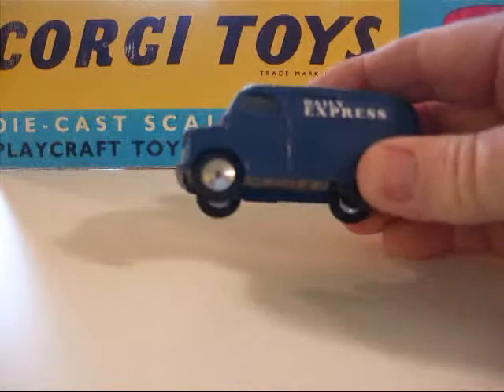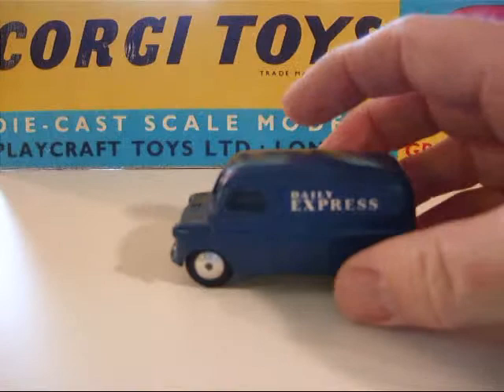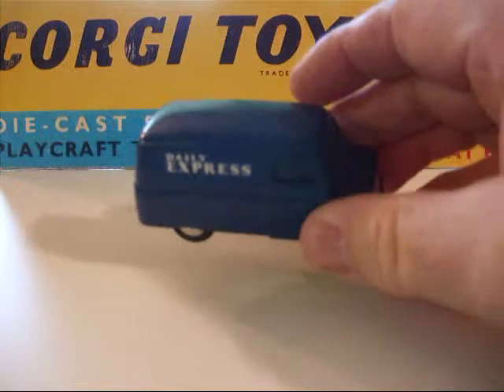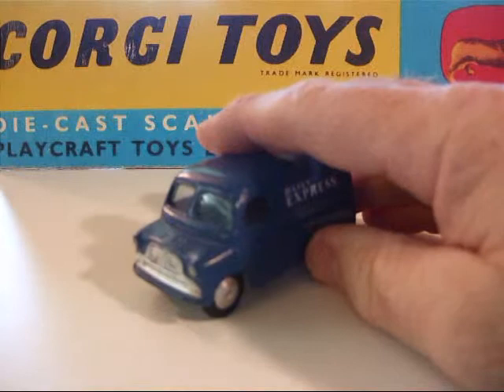They had windows from day one, no springs, and a tin plate base. Corgi toys, made in Great Britain — Bedford CA vans. It's advertised in the Daily Express newspaper. It's in a really nice deep blue. The paint works nice, the grill works nice. And this one here was discontinued in 1960.